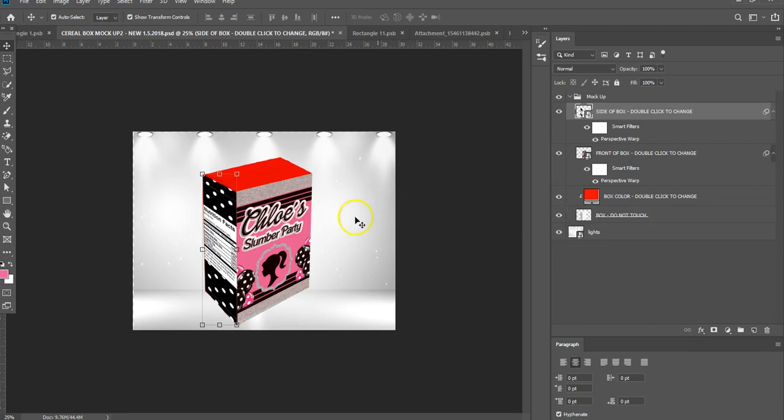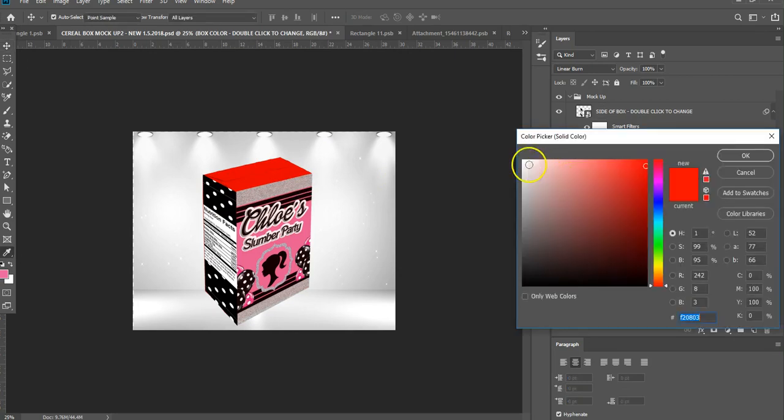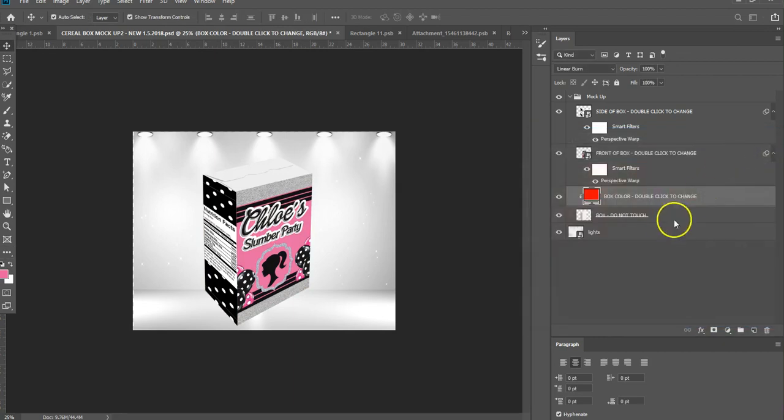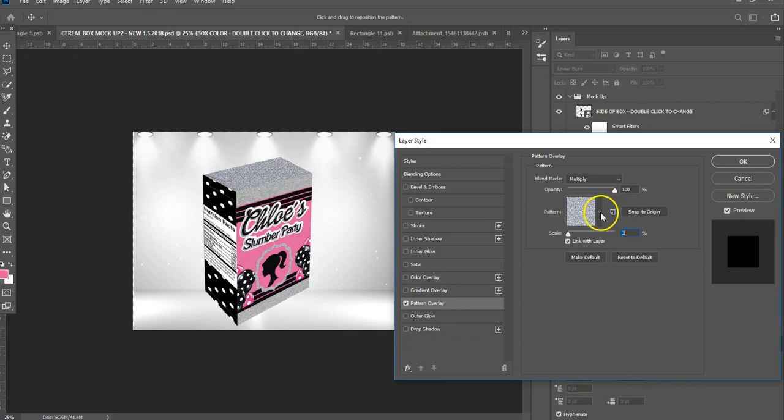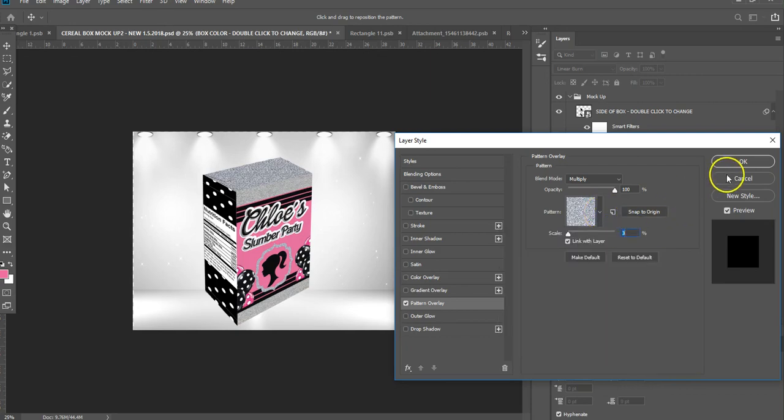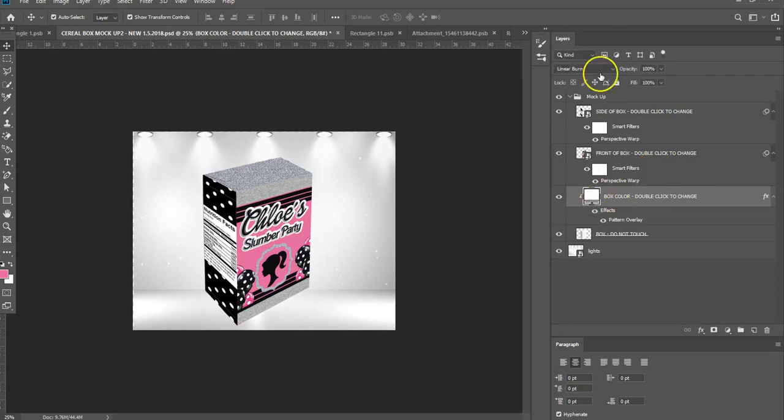Sometimes you'll do these mock-ups and think, hmm, don't really like it, but this is a good chance for you to see. We have those glitter flaps on the top. What I'm going to do is change this box color here to white so that it's simple, and then do a quick pattern overlay. I'm going to change it to that same glitter pattern that I have on my template, which is already defaulted to it. If you want to scale it down or up to make it blend in better, you can do that here. I'll keep it about three, hit okay. And that's your mock-up.